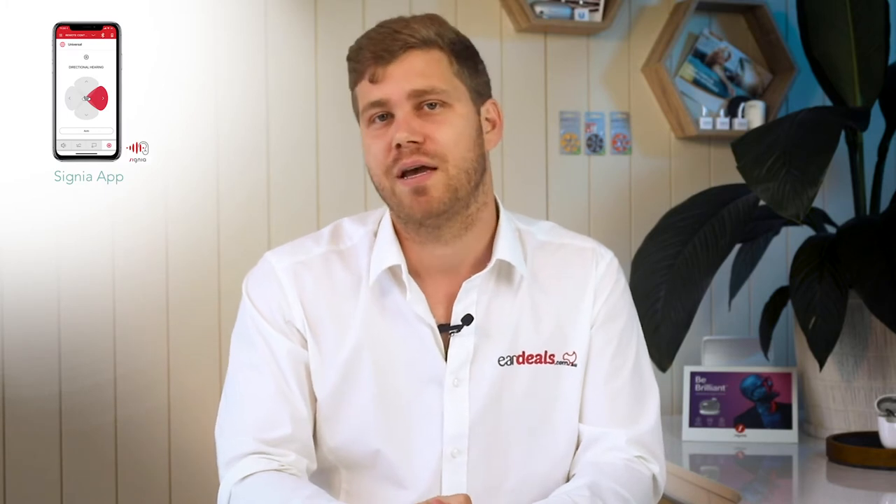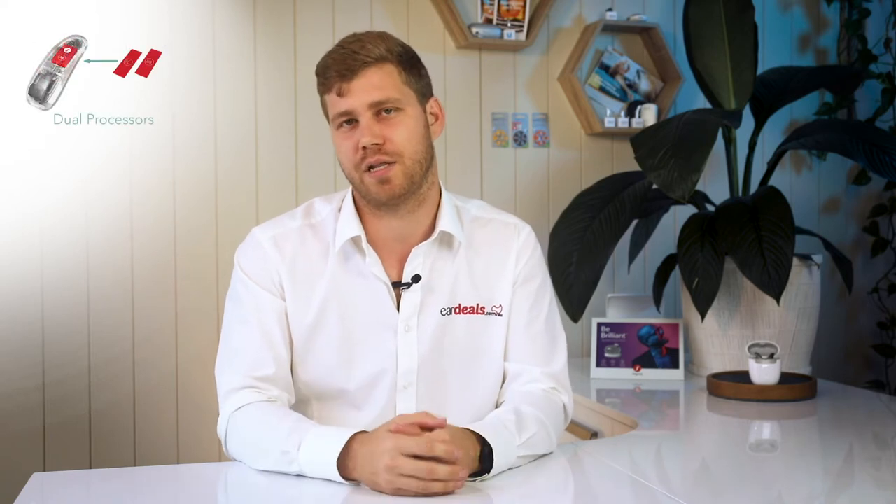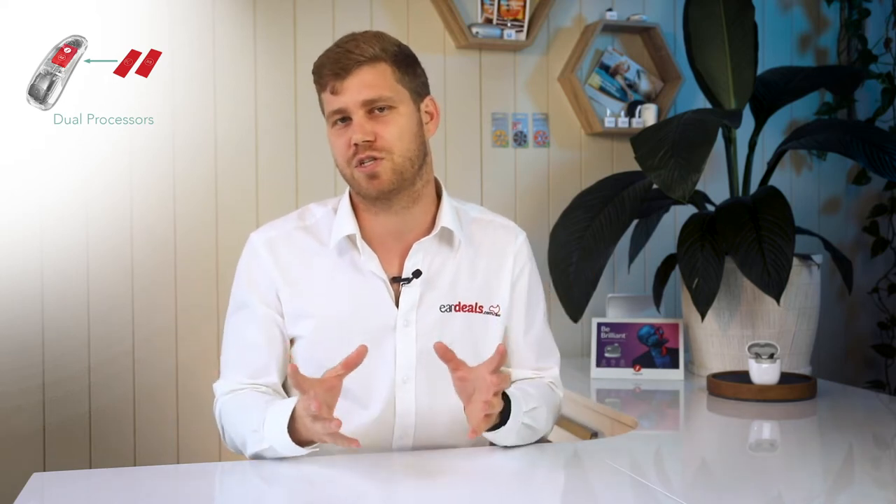You also get Signia's premium AI offering, run through the Signia app, which gives you the ability to make artificial intelligence-driven adjustments to your hearing aids on the go. You can also traditionally adjust things like volume, bass, treble, and balance through the app. Additionally, Signia's groundbreaking Augmented Experience technology uses a dual processor — the first concentrating on important sounds like voice, and the second on environmental sounds — giving you a more comprehensive, natural listening experience.